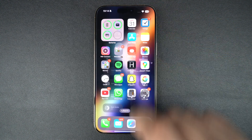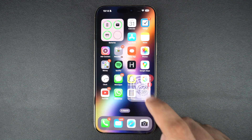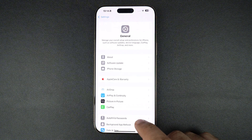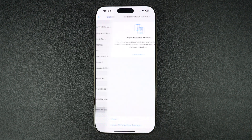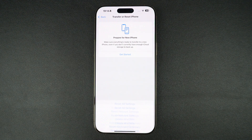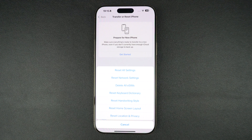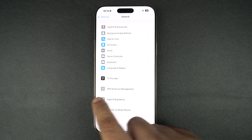If your iPhone still says no SIM, try resetting your network settings. Open Settings, tap General, then tap Transfer or Reset iPhone, then tap Reset, and finally tap Reset Network Settings. This will also reset Wi-Fi passwords, VPN, and cellular settings, so make sure you reconnect to Wi-Fi afterwards.